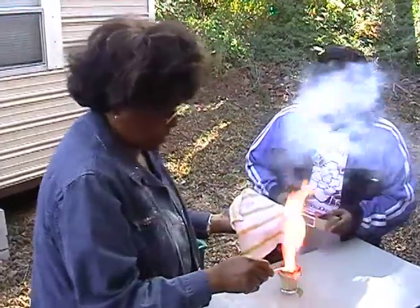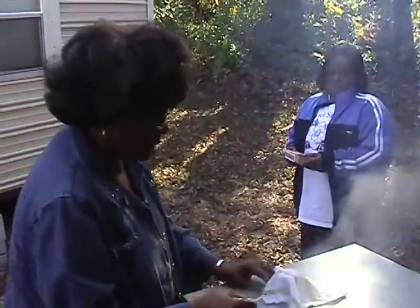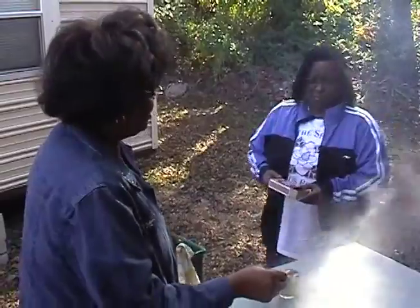The matchsticks that Ms. Johnson showed me how to burn — it was exciting. When she burnt these matchsticks, I'd never seen them done before. They're very exciting, and I'm going to do that again.